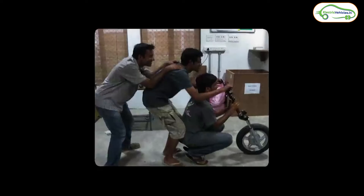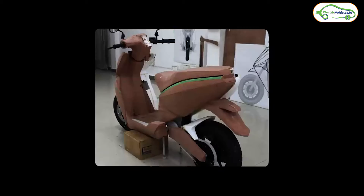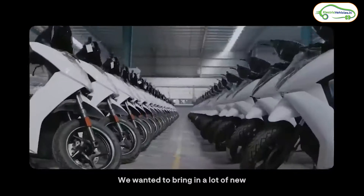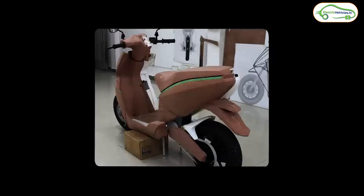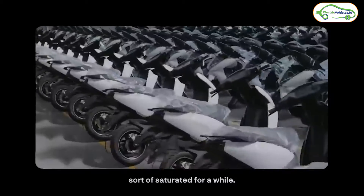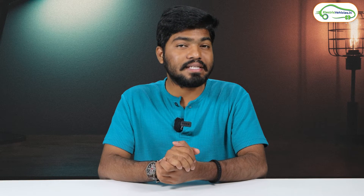Before going into the details of the 450 Apex, let's discuss the Ather brand. It's been 10 years since Ather has been working on electric scooters in India. Ather is the first company to introduce a touchscreen dashboard in electric scooters, and they also used an aluminum chassis and a mid-mounted motor with belt transmission. They introduced fast charging, reverse mode, auto hold, and OTA updates to electric scooters in India.